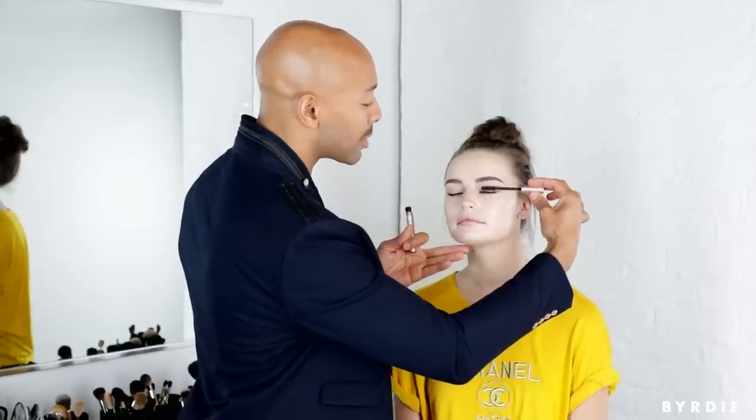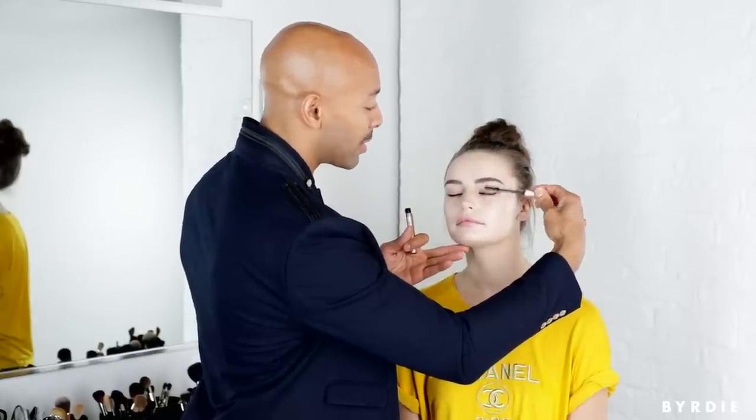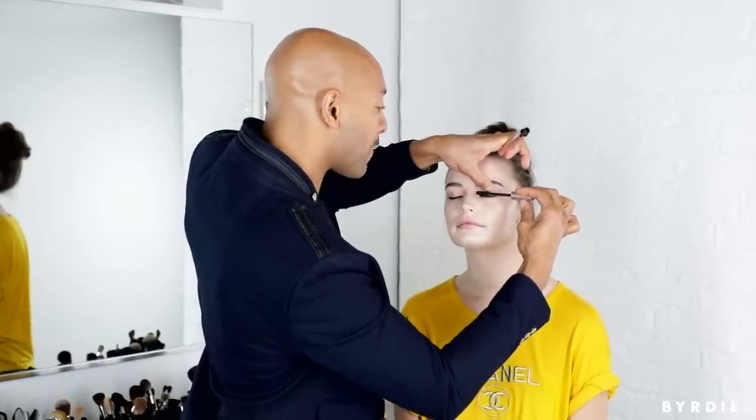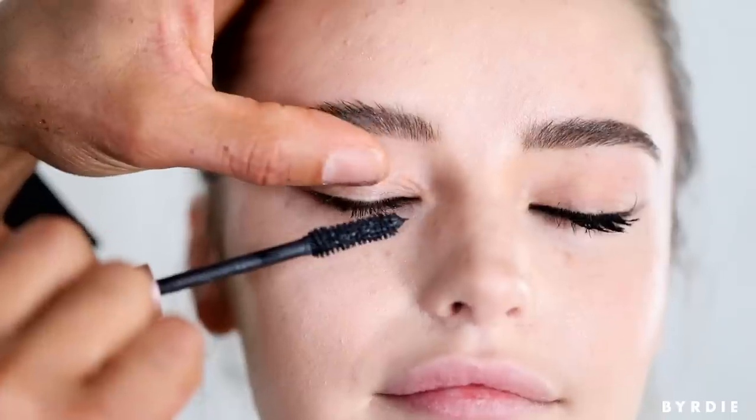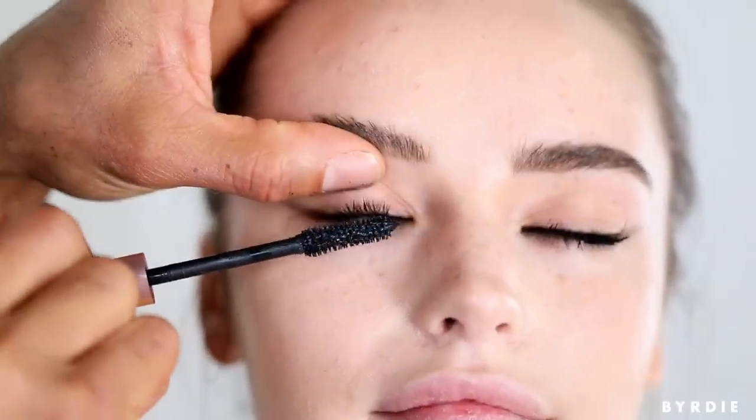Also what I like to do is I like to go on the top of the lashes. This may be a little difficult at first, but you want to get in the habit of coating both sides of your lash. It makes them so much more impactful and really, really dense.